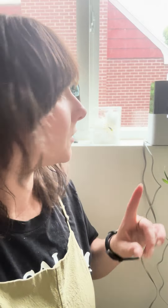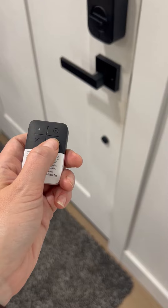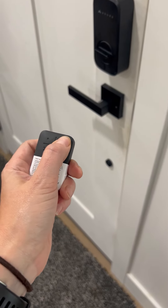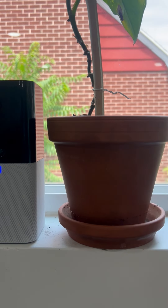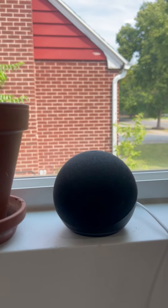This lock works with Abode security systems or on its own, and can be paired with a bunch of smart home automations and gear. You can lock or unlock it when you arm your Abode system, or connect it to Amazon or Google speakers for voice commands and set up automations.